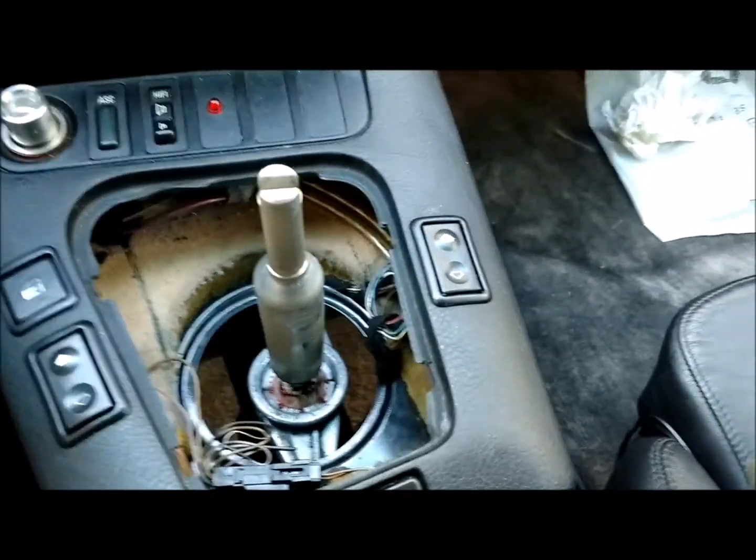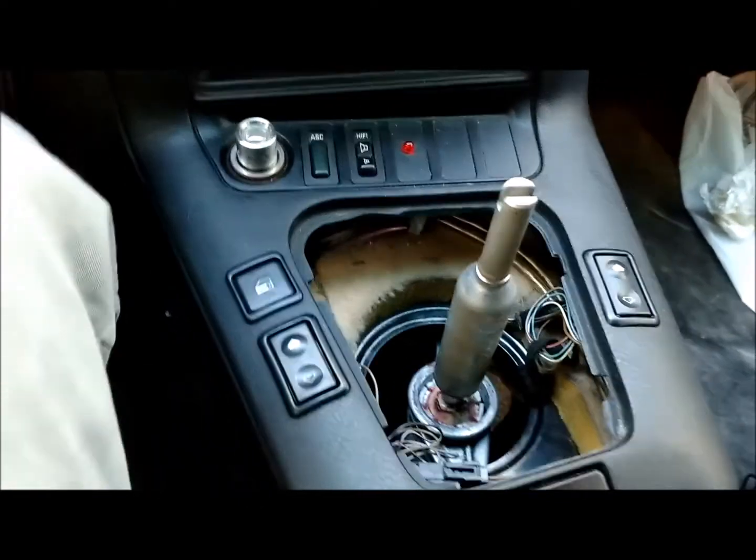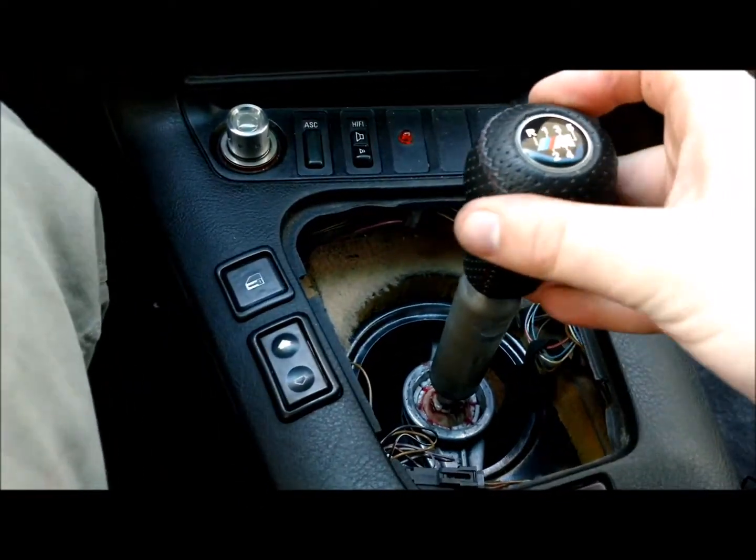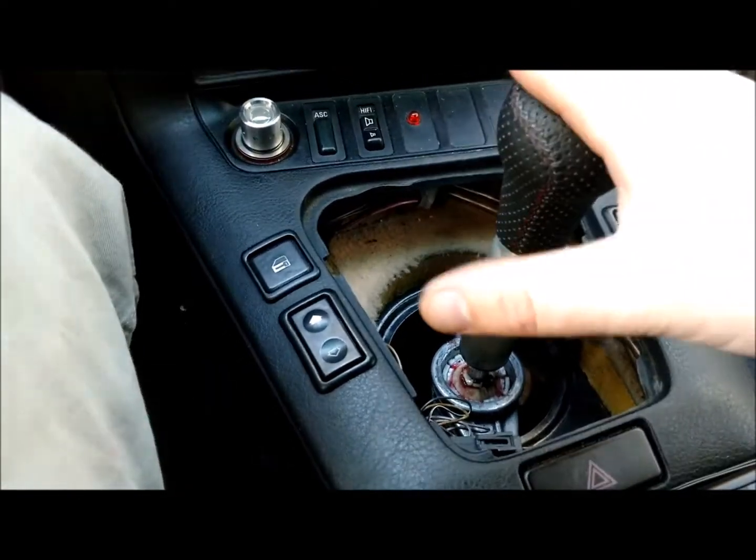I don't know if you guys know too much about 5th gear lean, but I've actually learned a lot in the few weeks that I've been working on this thing — what 5th gear lean is and the best way to tell if you have 5th gear lean.